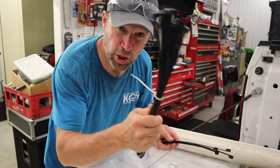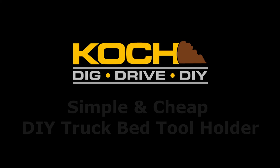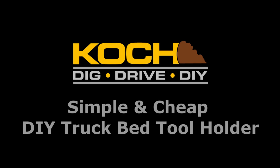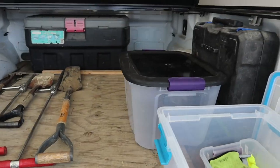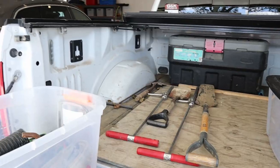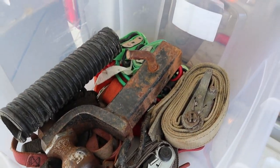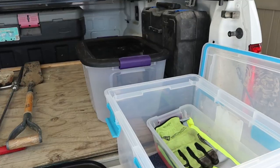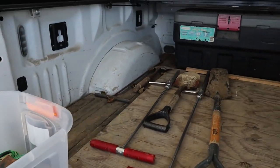Duct tape, zip ties, sharpies — all shop essentials. It's kind of a lazy Sunday afternoon and I thought I'd do a little work to clean up my truck. I like to use totes in the bed because I can fill them up with stuff I frequently or infrequently use, put lids on the totes, and if I don't need them in the bed I can just throw the totes out real quickly. But one of the problems I always have...